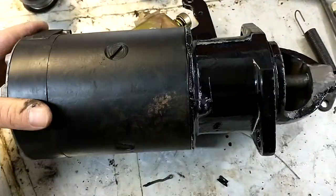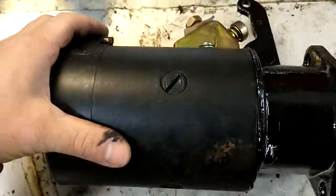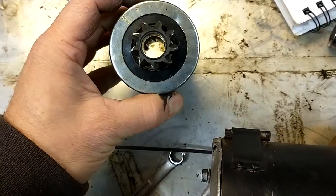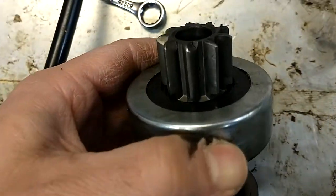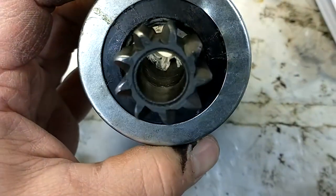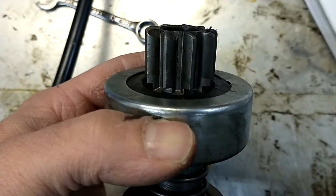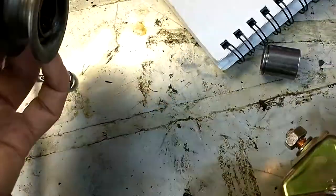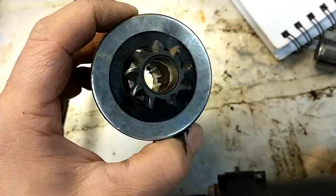Today we're going to replace the drive gear on the foot pedal starter. I've already taken out the old one but I'm going to walk through it again to show how it's done — it's really simple. This was a rebuilt piece I put in a while ago. It's actually in decent shape, but if you look real close you can see the gear's cracked. That's because, as I discovered, the flywheel gear actually had some missing teeth, so periodically this thing would grind while engaging and I couldn't figure out why — but now I know.